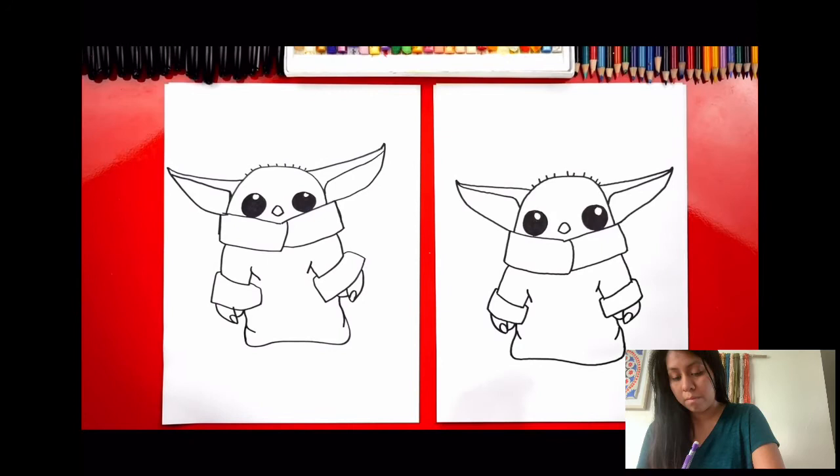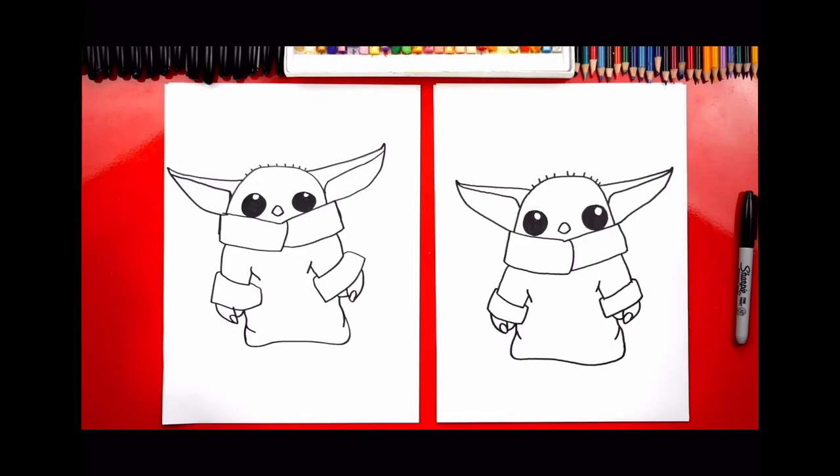We finished drawing Baby Yoda — he looks really cute! He's going to look even cuter once we color him. We're going to fast-forward the coloring part, but at the end you can pause the video to match the same coloring. Are you ready to fast-forward?